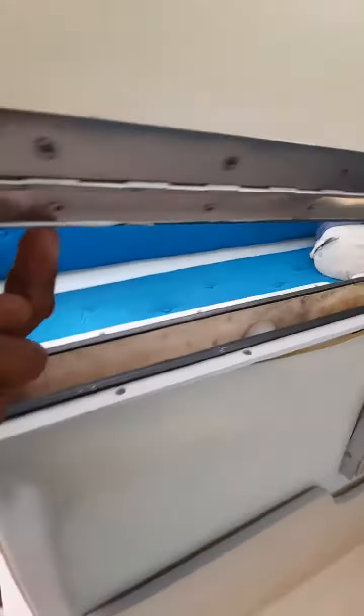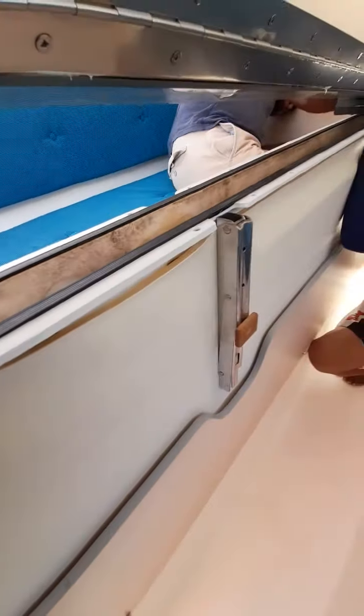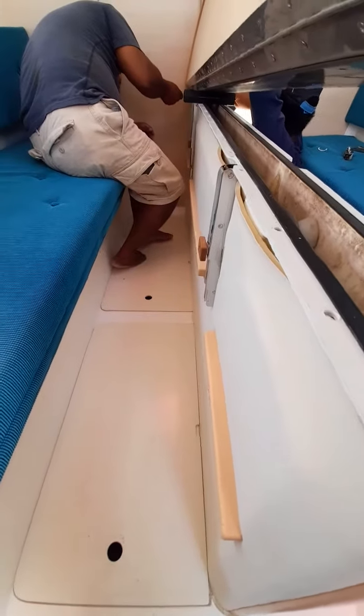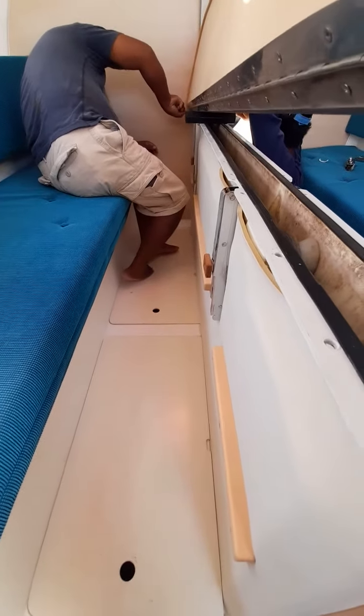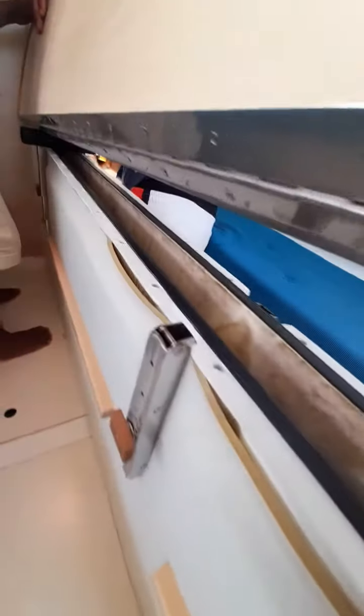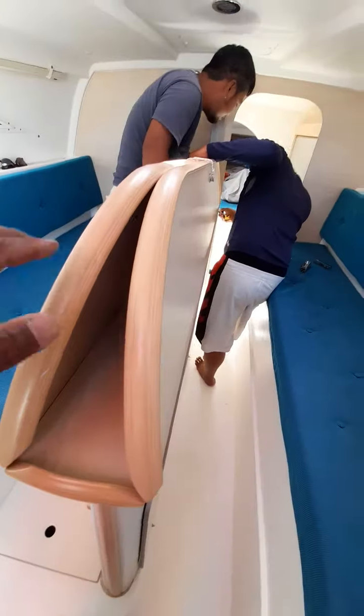There are a few screws — a linky screw — fixed all the way there on both sides. I'm just trying not to drop my phone in the water. So you can see, this is the line here.